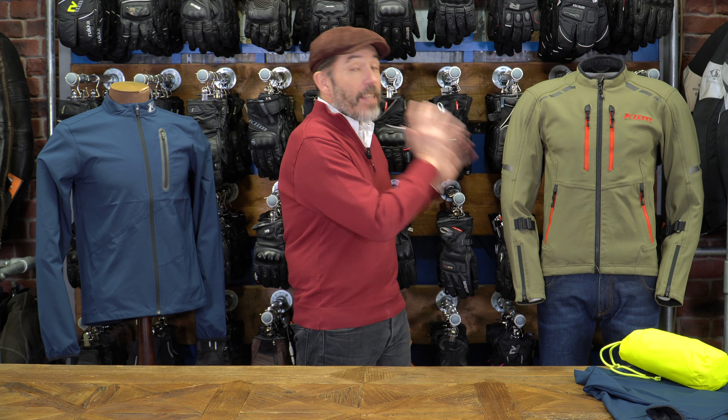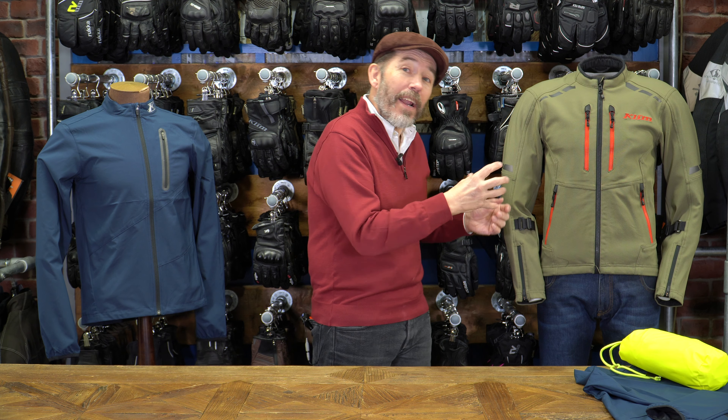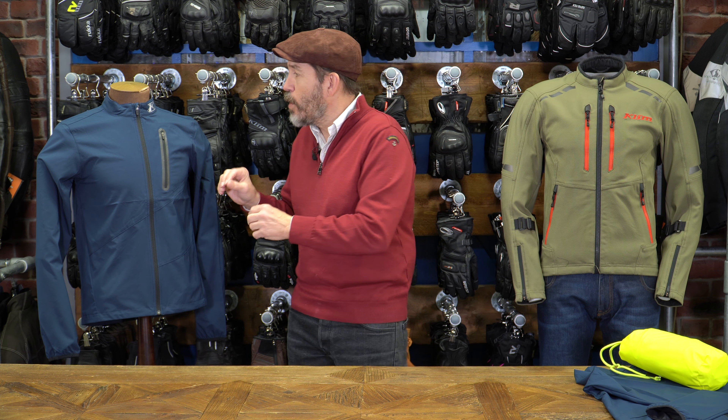Klim has come up with a solution to that problem: it's a base layer called the Zephyr. It's been designed primarily to be used with something like the Marrakesh — this jacket here — but you could also use it with the Baha S4, which is a prime example of what we're talking about. It's a fabulous jacket, really comfortable to wear, four-way stretch, super strong, 1000 Denier Cordura, but on a chilly day every panel is flowing air. Leave the house at six or seven in the morning and you're going to freeze. So they've designed this to go underneath jackets like that. It's a lovely, simple item, and there's not another one on the market quite like it.